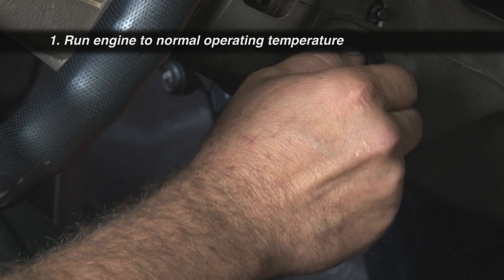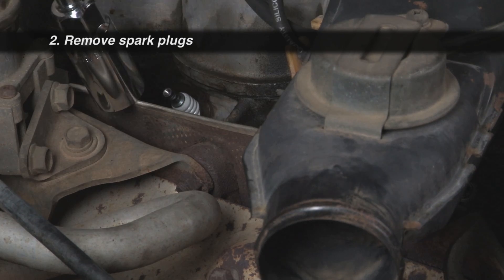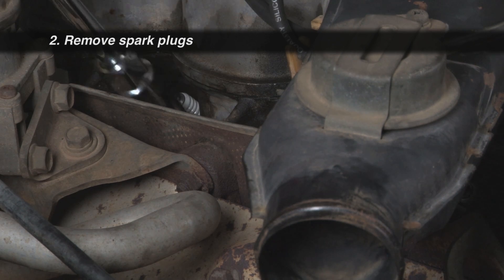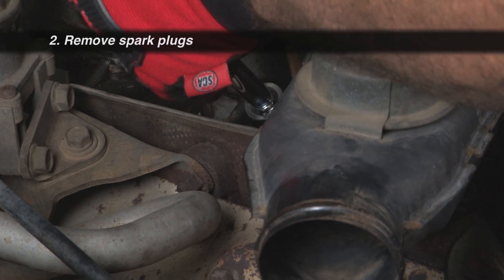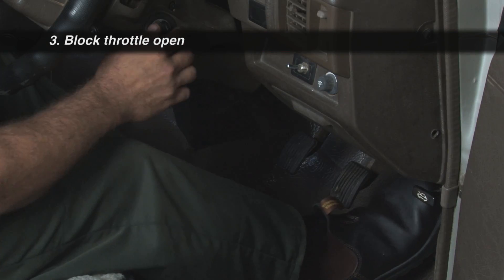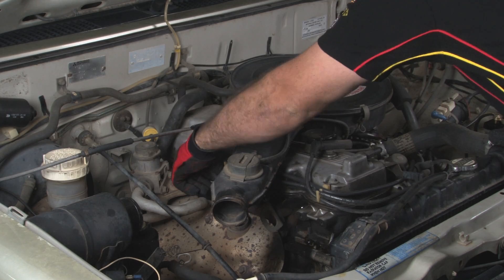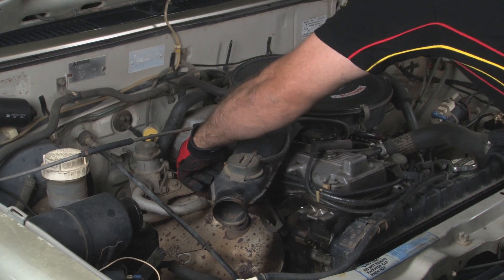Run the engine to normal operating temperature, about five minutes idling. Remove all spark plugs from the engine. On certain engines, this may require the removal of intake manifolds and other accessories. Block the throttle wide open by keeping the accelerator pedal depressed, then disconnect the ignition system and fuel pump.